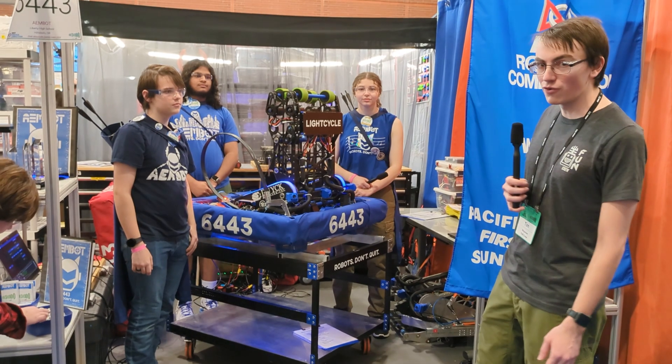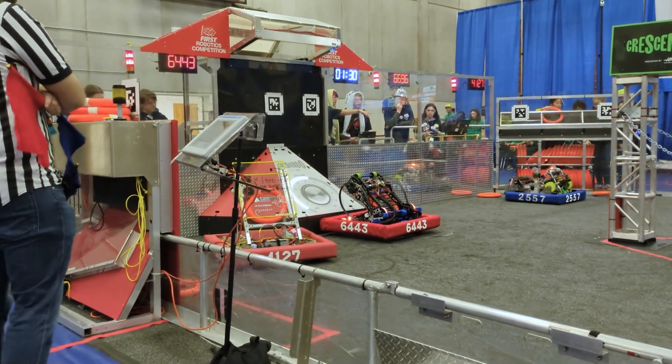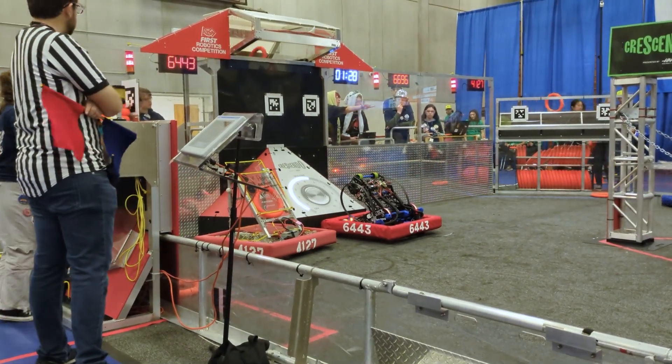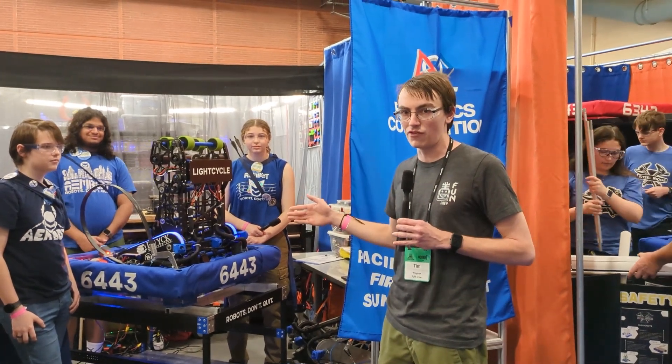We're here with Team 6443 Aimbot at the Wilsonville event, and they have a really cool robot — a really fast cycler and a really unique climber that we're going to learn more about on this episode of Behind the Bumpers.